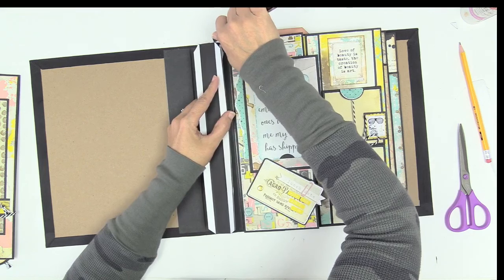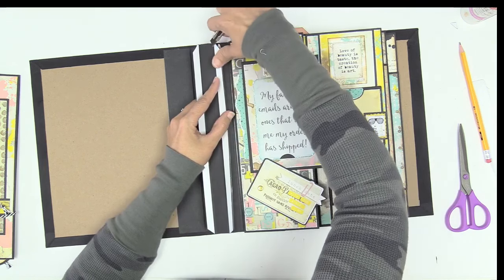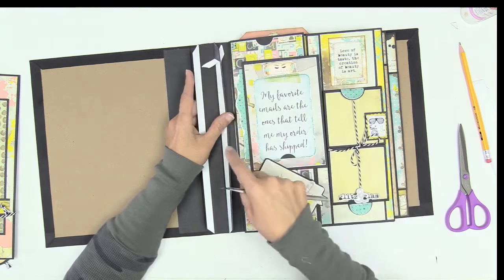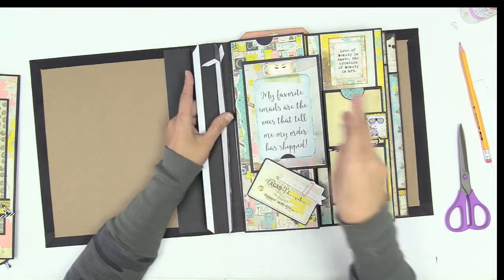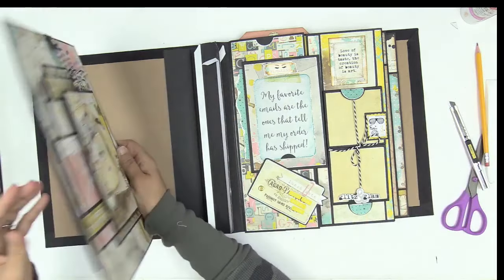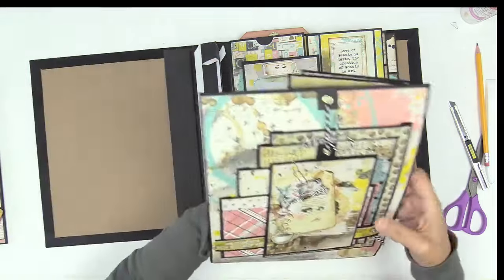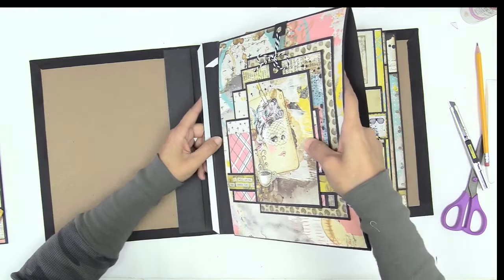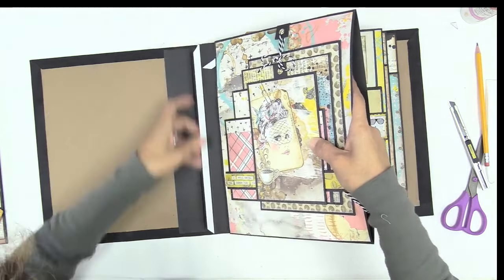It doesn't matter what album you're using or what album design - it doesn't have to be mine. If you're using a hinge-based hidden hinge binding system, whatever version you use, the page will have a binding pocket. So you open up the binding pocket and you attach the page. That's how it's done. This one is easy because the page is not so thick.